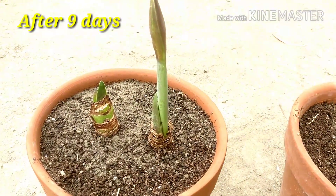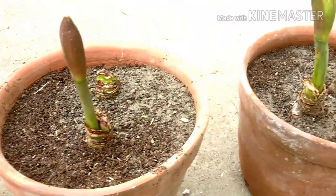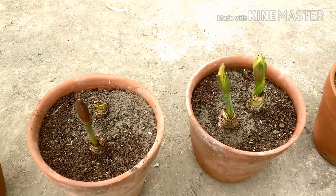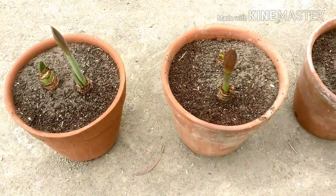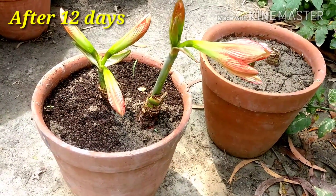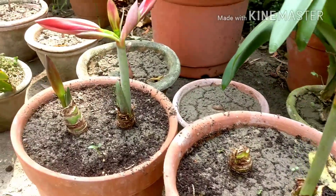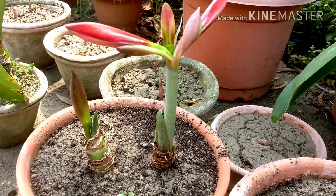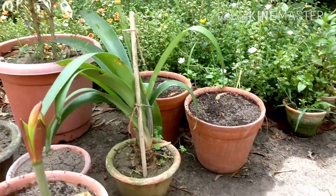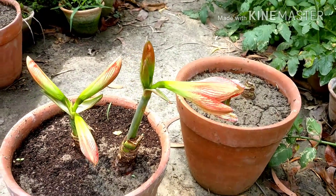You can see the growth after nine days — around seven inches tall, with all the buds coming in beautifully. These are the results after 12 days — all the buds have matured and are ready to bloom. The flower plants have grown around 12 inches tall with beautiful growth.